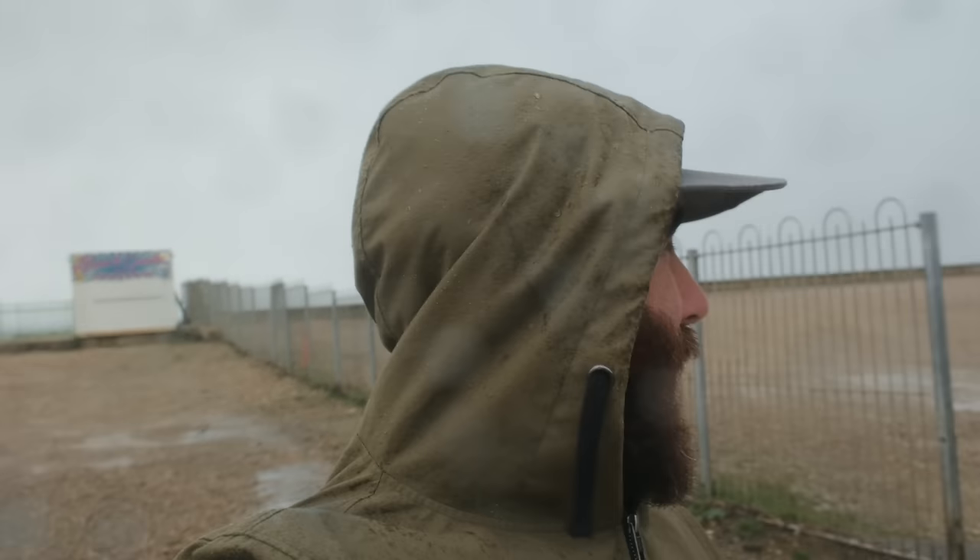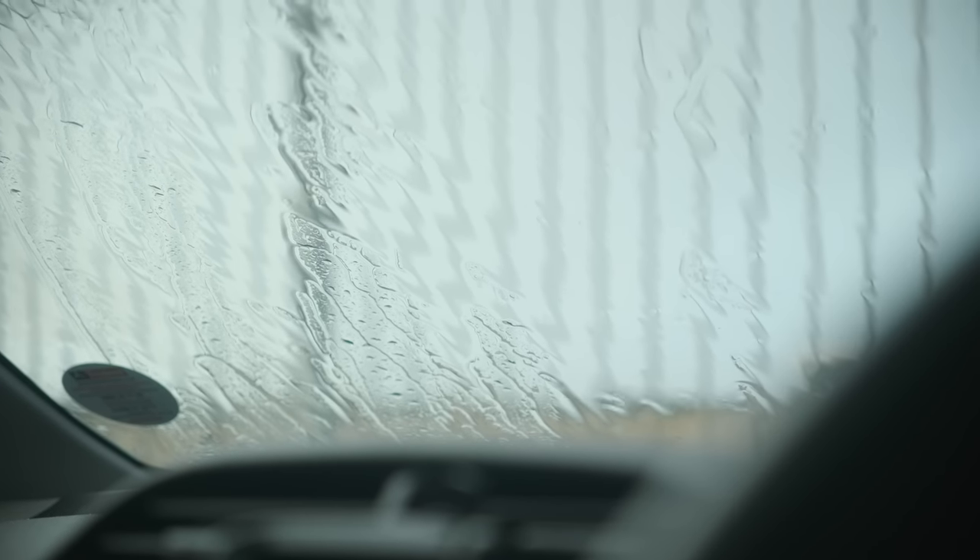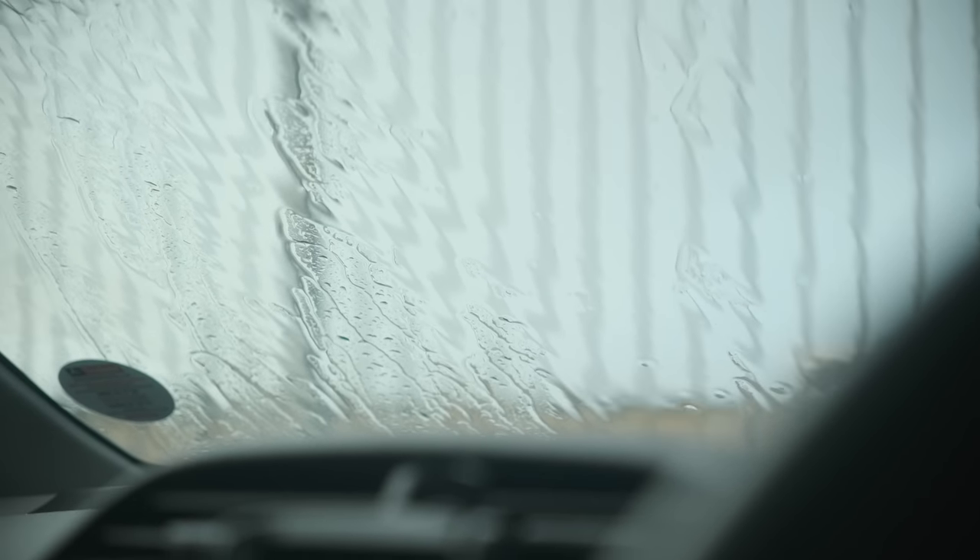You never know what you're going to get down here. Apparently it was going to rain at 3 p.m., not 10 a.m. So hiding it out in the car for this rain to pass, which I'm optimistic it will, because I really want to get out and shoot some more.